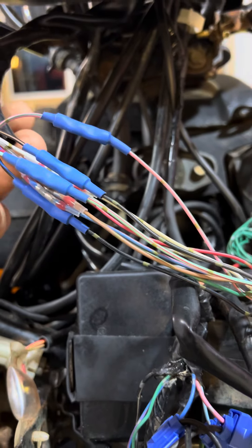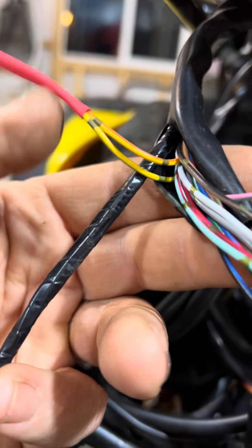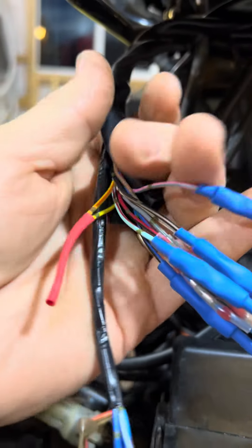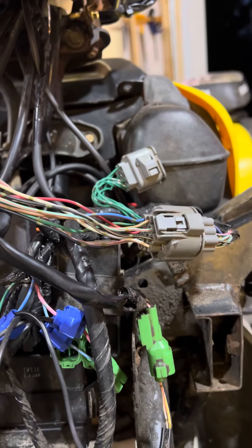There are two wires that are not used, so I just put some shrink tube on them. Then I'm going to wrap the whole thing up, tape it all up nice and tight so it's nice and tidy.